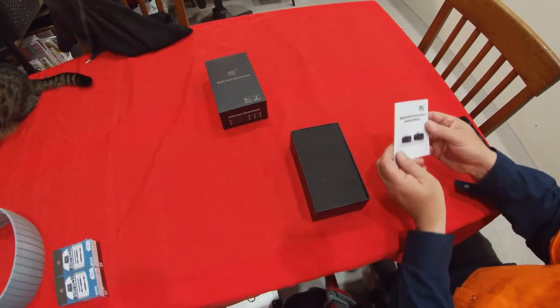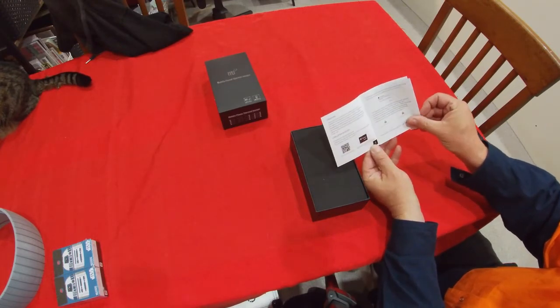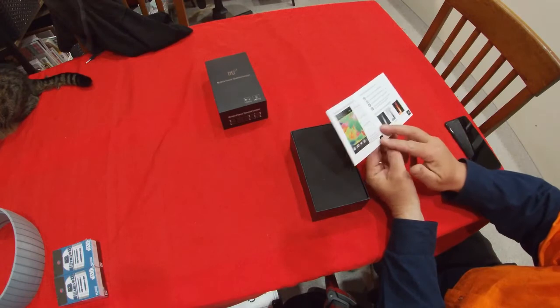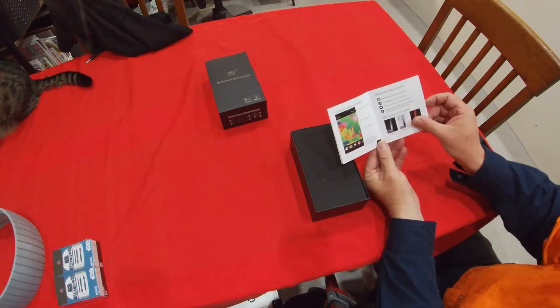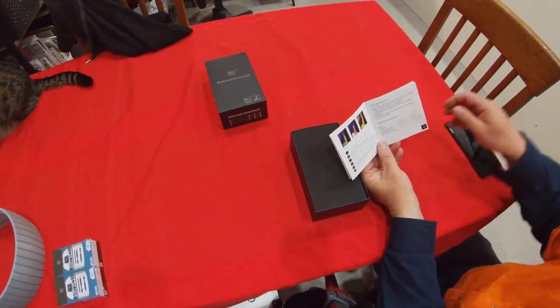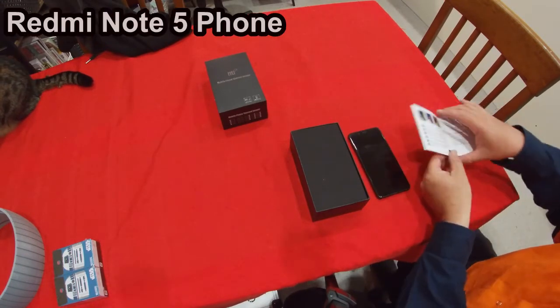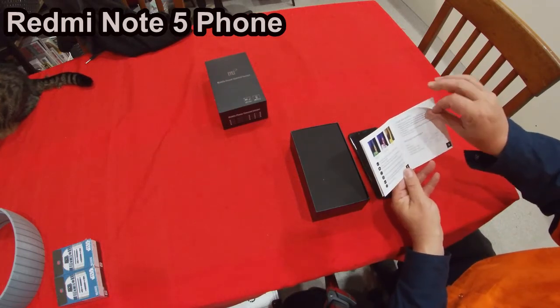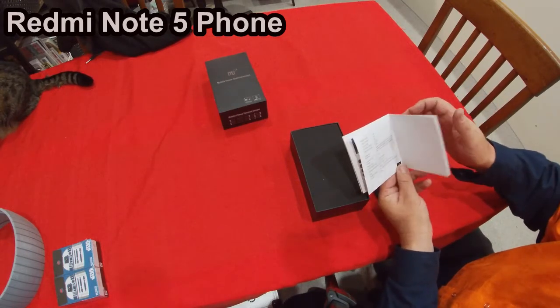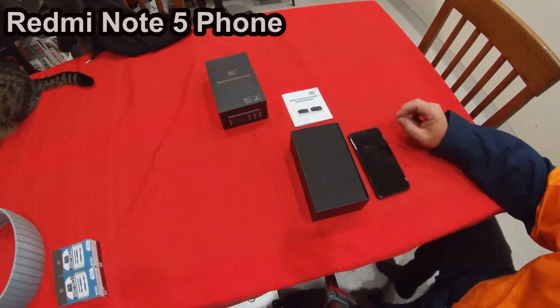It's actually a nice solid box with a set of instructions on setting it up and use of the product. There is software that will need to be downloaded and installed on the phone. I'll be using this phone and I will endeavor to upload a copy of the instructions.